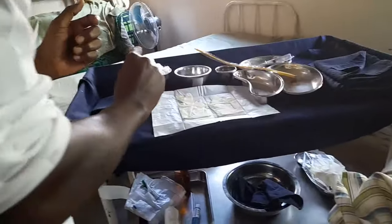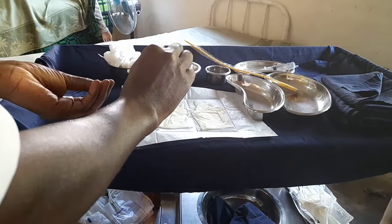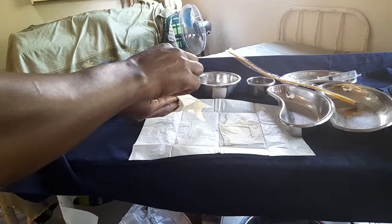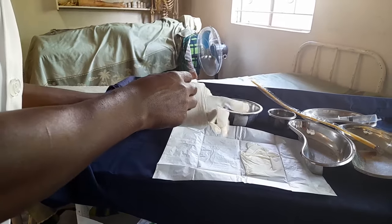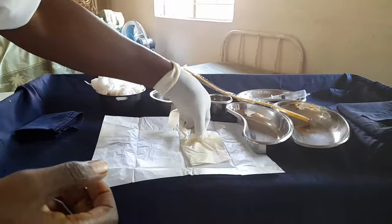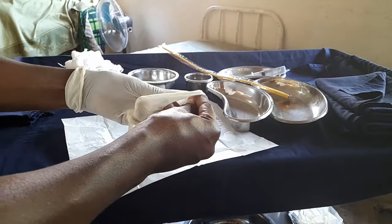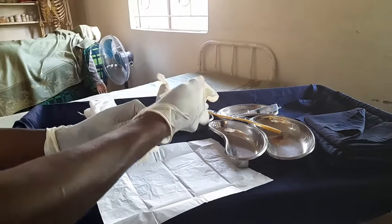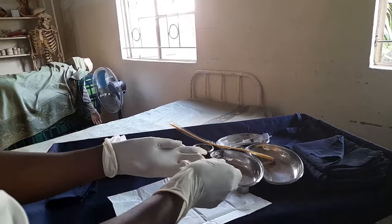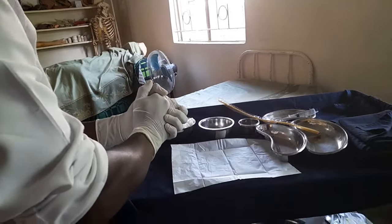Now donning of gloves — this is a sterile technique. The cuff part is clean, so you can hold it, but the finger part you must not touch with bare hands. Pick up the glove and slide your fingers in. Once the first glove is on, for the second glove hold the inside of the cuff with your bare hand and put your fingers in. Finish by aligning the gloves properly. You can now touch sterile surfaces.